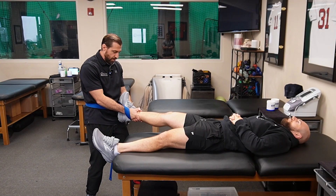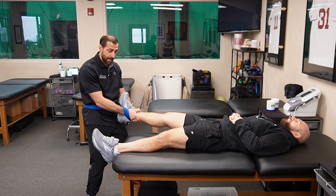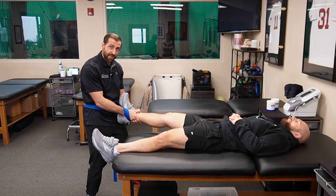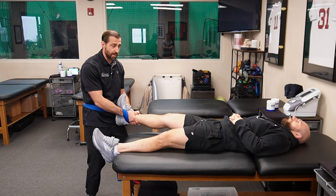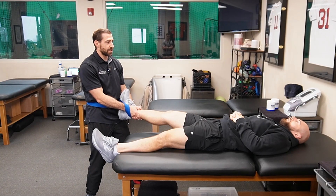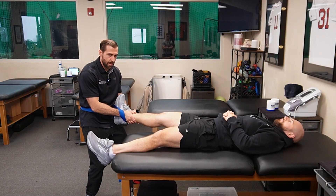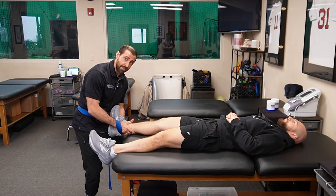From here, I'm just going to use my body weight, lean back, get a nice pull at the hip joint, and apply gentle oscillations. And if I want, I can do a manipulation. Essentially, I'll have the patient take a nice deep breath in, blow out and relax. As they blow out, I pull — and then at the very end, a high velocity, low amplitude manipulation.